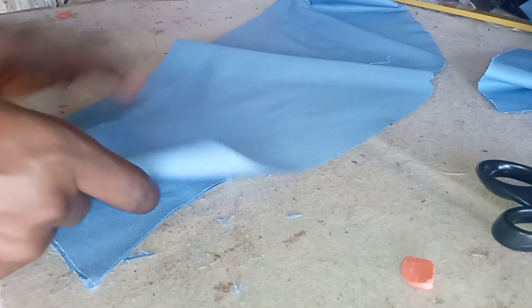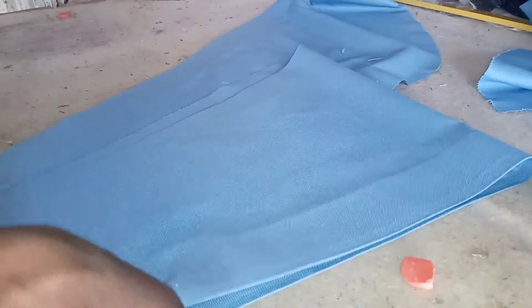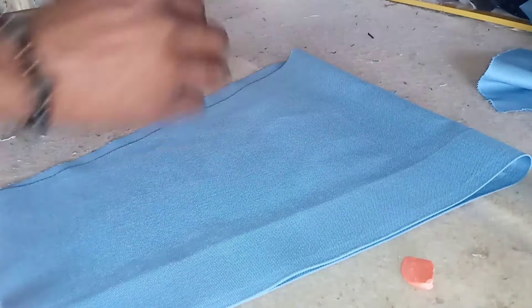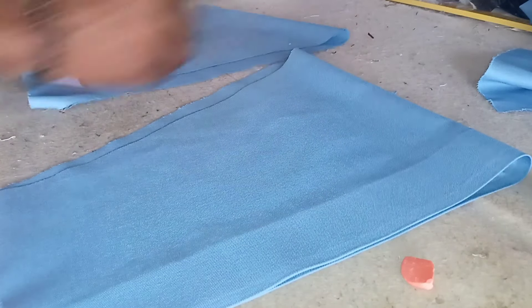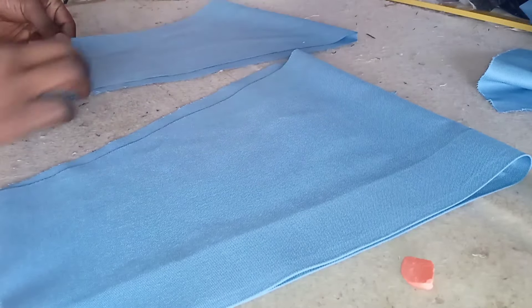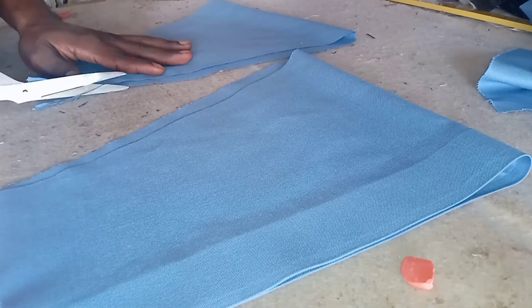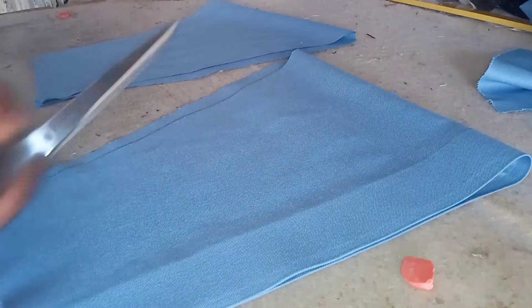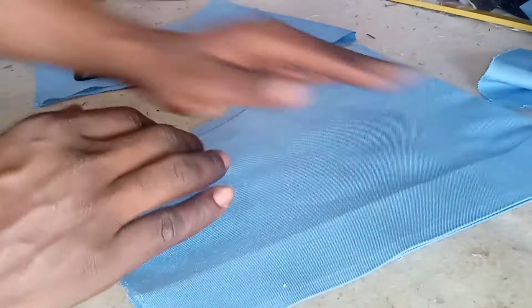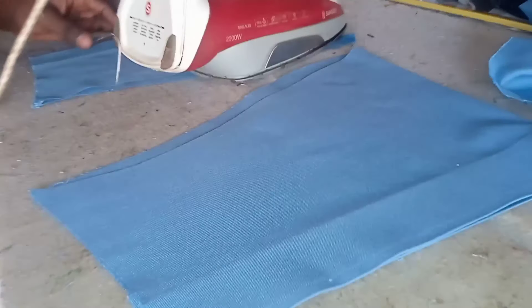Now if you fold this out you're going to see that you have two sleeves in opposite directions — one is for the right and one is for the left. Make sure that the bottom of the sleeve kisses each other; it doesn't have to pass, it must kiss because they are in love. Give it a quick ironing to smooth everything out before you apply it to your dress.